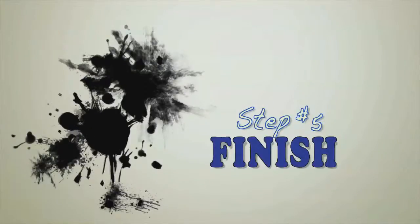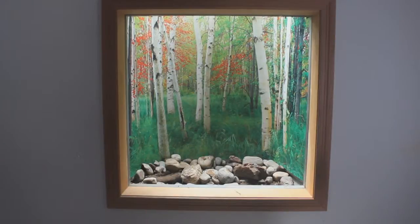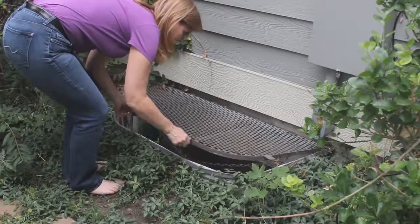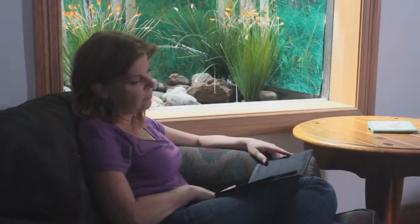Step 5: Finish. Replace the rock or other material in the base of the window well, being sure to cover the bottom edge of the liner. Add any additional decorations such as larger rocks, driftwood, plants, or lighting. We recommend window well covers or crates to extend the life of your liner. Sit back and admire the dramatic change in your view. Enjoy! See you next time!